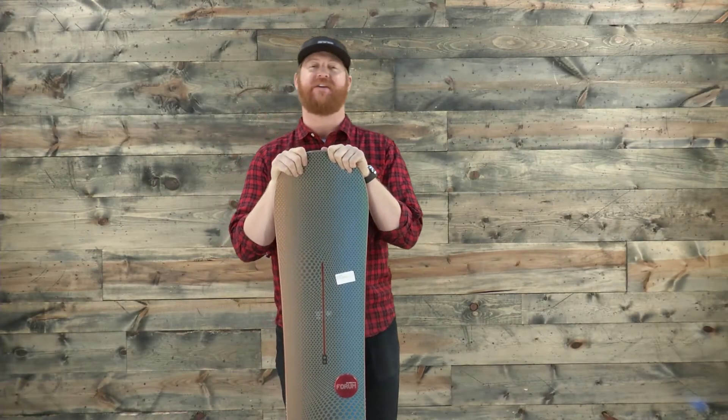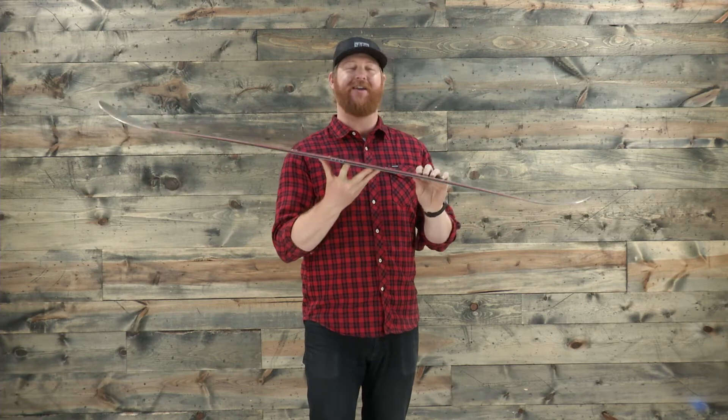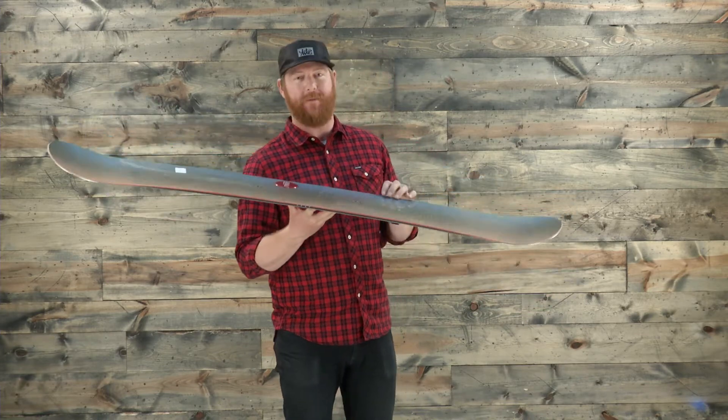Hello, I'm at thehouse.com and this is the Form Helm snowboard. I'm on a freestyle deck for intermediate to advanced level riders. This is a great deck — kind of that classic style snowboard — and it has a directional twin style shaping to it.